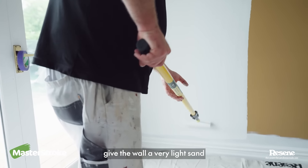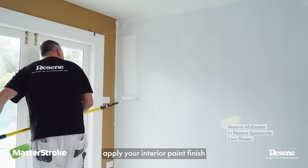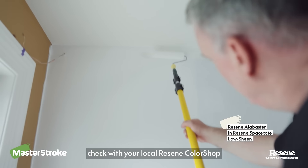After the primer, give the wall a very light sand. Then using a roller, apply your interior paint finish. If in doubt of what kind of paint you need or the best roller sleeve for the job, check with your local Razim color shop.